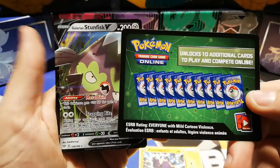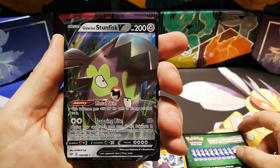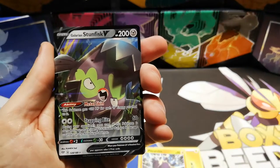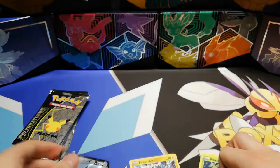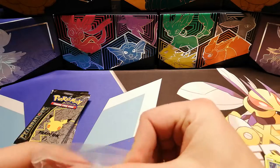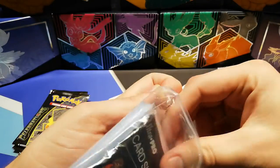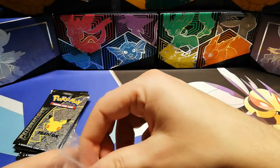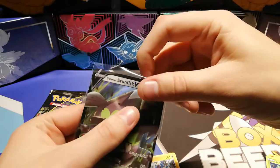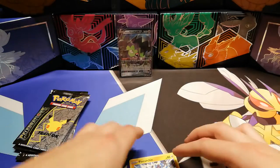You know, this is weird because last time I got a white coat card with not a V in here with some other packs I bought at my local card store. But Stunfisk V - how did I... That's weird. I'm just gonna get my sleeves because I didn't expect that. Let's just leave this guy up - that's a surprise to say the least.